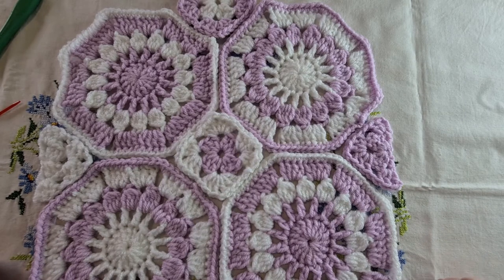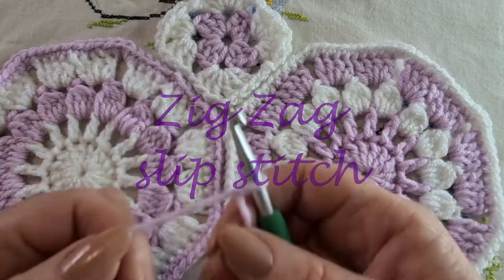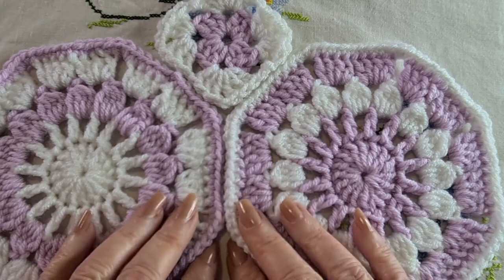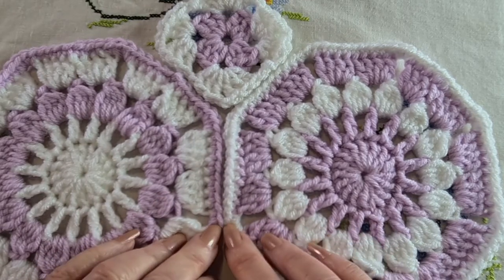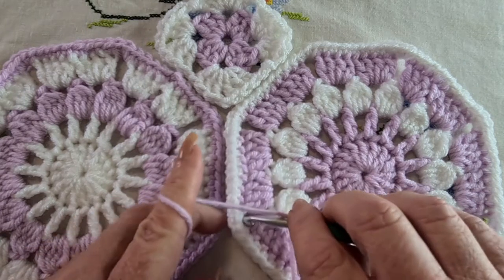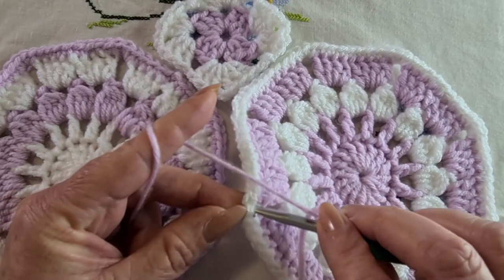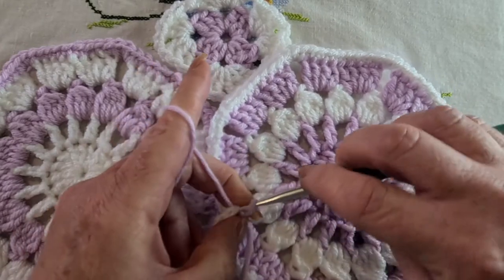There are a couple of joining methods that are really great for these kinds of things, so I thought I'd show you a couple of them. The first one is going to be the zigzag slip stitch. For the zigzag slip stitch, you do need a slip knot on your hook. You need to start in a corner — I tend to find a stitch that corresponds with another stitch within that corner. In my corners here I've got three stitches.